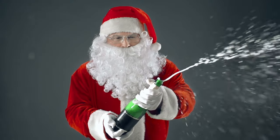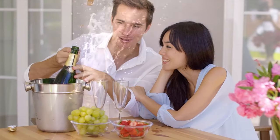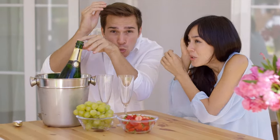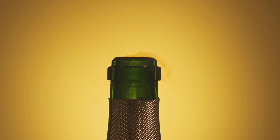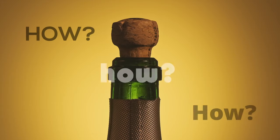If you've ever witnessed such an uncorking ritual, you may have been startled by the loud popping sound and the cork's forceful ejection, which can even pose a physical threat to unsuspecting bystanders. But what causes the cork's dramatic exit? And even more intriguing, how is the bottle corked in the first place, considering the formidable force the cork would seemingly need to contend with?